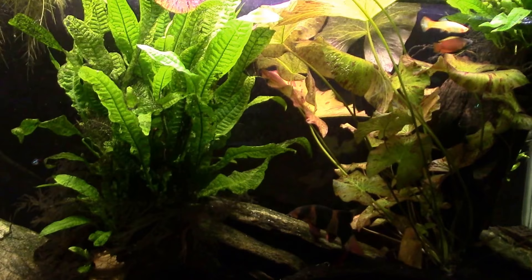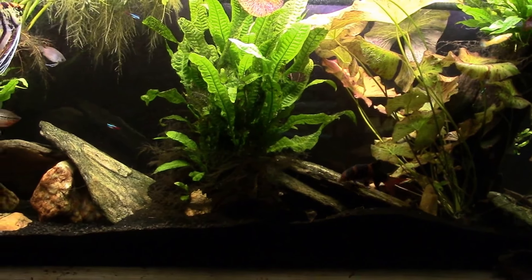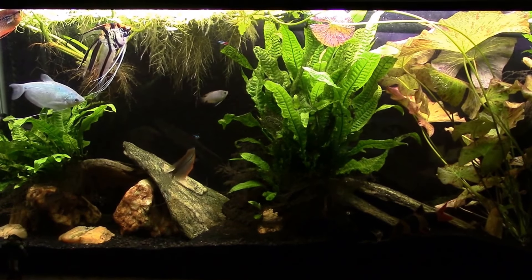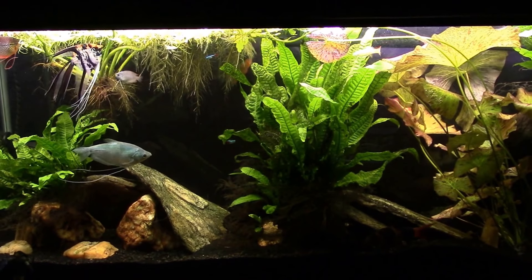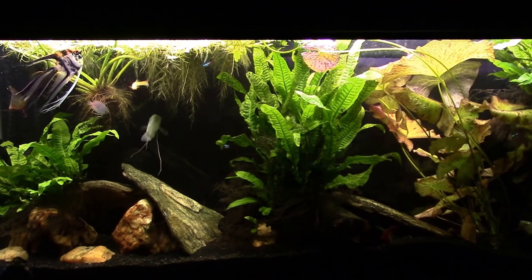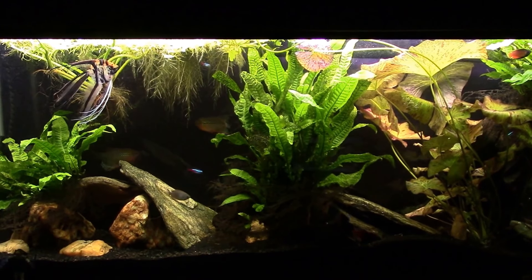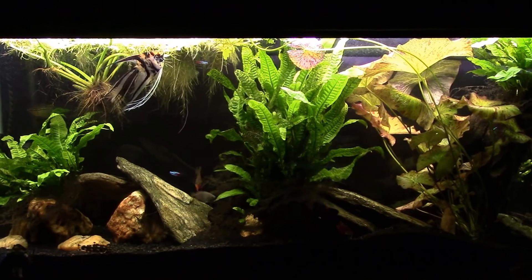I may do some work on the filter while I'm in there tonight — it probably needs it. I don't remember the last time I worked on it, and usually when I get that little voice in the back of my head reminding me I can't remember when I last did the filter, it's probably about time. It is getting kind of late though, so it wouldn't be the end of the world if I just did a water change quickly and got the tank back up and running. I can always do the filter change while the tank is draining.